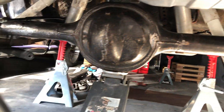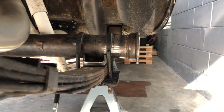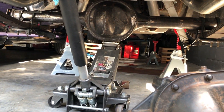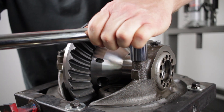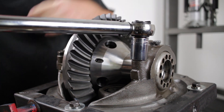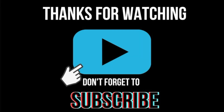After I had them tacked in, I did another full mock-up just to see how it all fit. On my next video I start work on reassembling the third member. If you found this video helpful, please hit subscribe and leave a comment, and as always, thanks for watching.